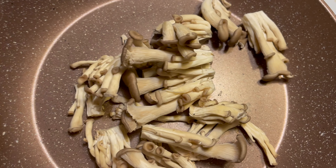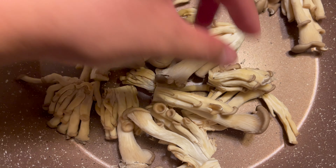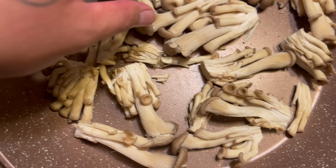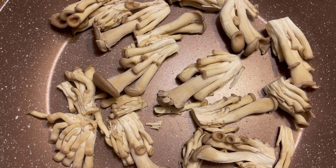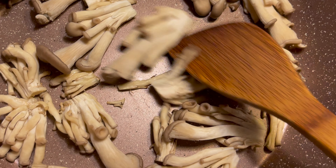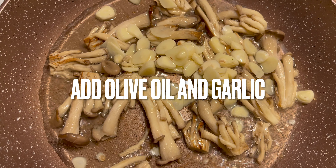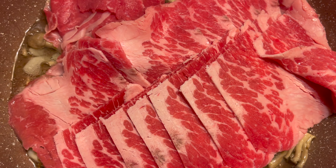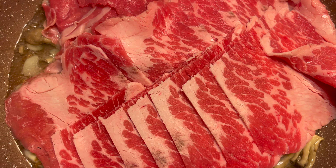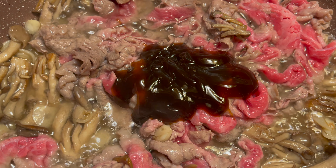We're gonna be using chadolbaegi, which is a marbled brisket, and baby oyster mushrooms. You can use any kind of mushrooms that you want. Just don't wash them or else they're gonna get soggy — just slice into smaller pieces and roast dry on the pan until they get some color. It's so much better when it's dark brown or golden brown.